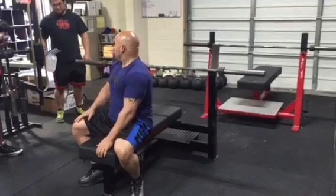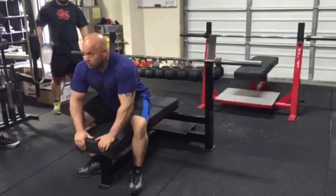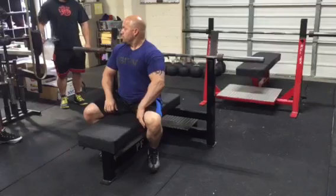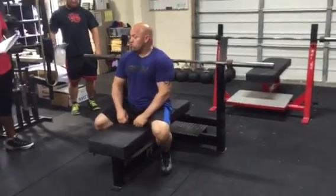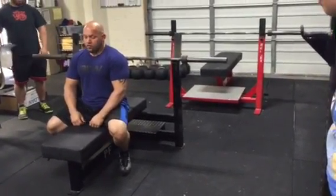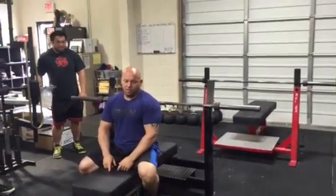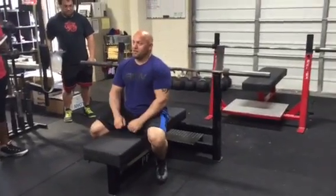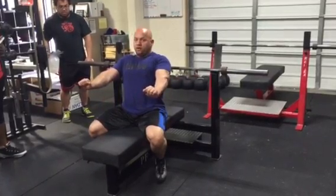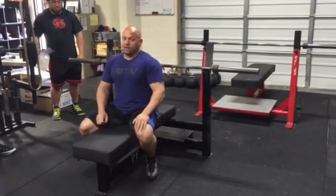Does anybody here take the bar out of the rack themselves, or does everybody have someone who lifts off for them? If you train by yourself 90% of the time, you might have to reset your bench. People who train by themselves can buy a set of mono hooks. I have those mono hooks in my rack, which are awesome because I can take the weight out in my setup versus having to press the weight out and then get into it.